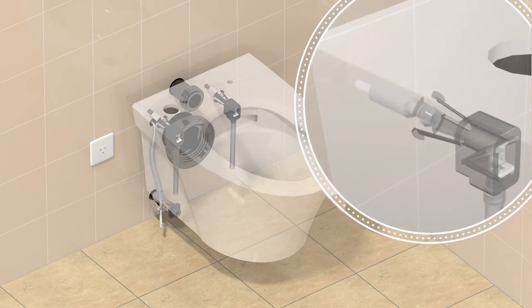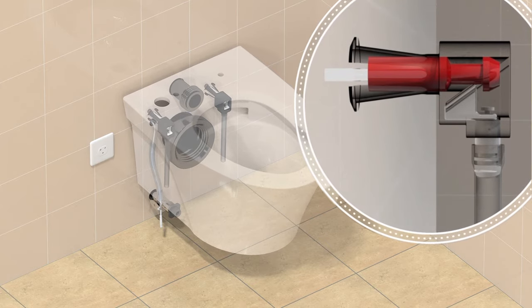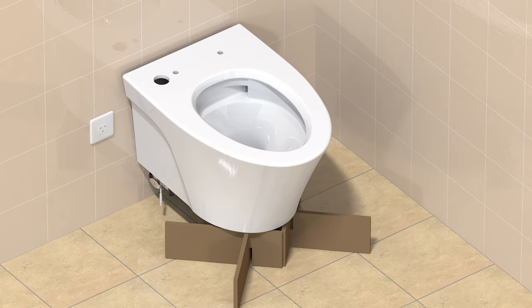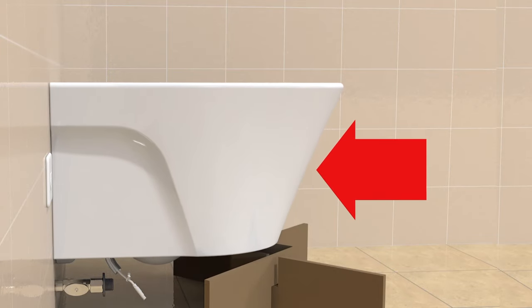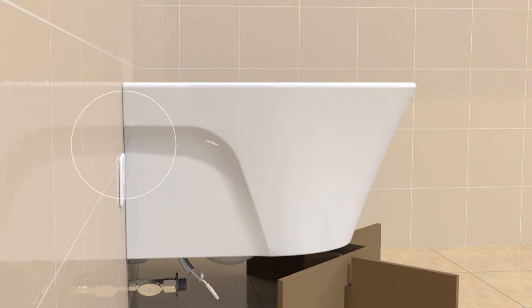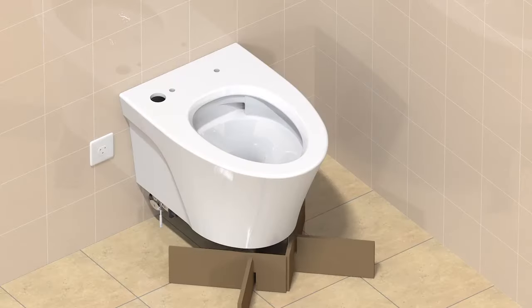Set the bowl so that the receivers engage the mounting caps. Set the provided support under the bowl. Use the provided Allen wrench to tighten the mounting receivers. Ensure that the bowl is level.